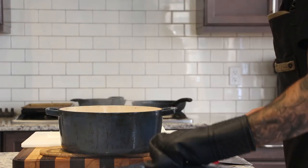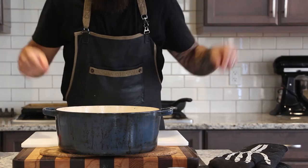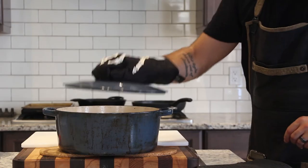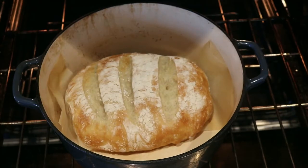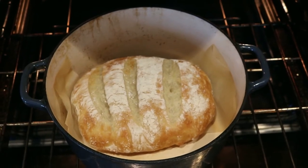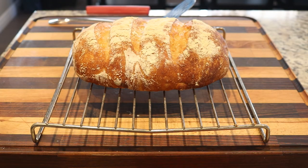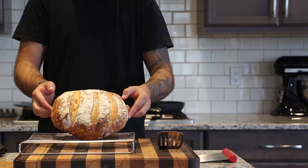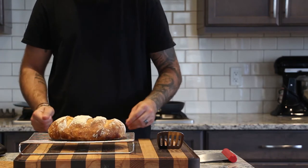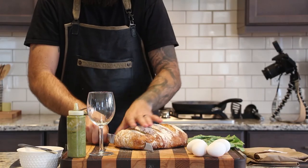Into the preheated Dutch oven — use the parchment paper to lift it in. Watch out, it's very hot. Bake first for 13 to 15 minutes with the lid on to trap steam, which gives the bread a nice oven spring and a better-colored crust. Then remove the lid and bake for another 12 to 14 minutes at 450 degrees. We're going for a deep golden brown — tap the crust and it should sound hollow inside. The internal temperature should be about 195 to 205 degrees Fahrenheit.